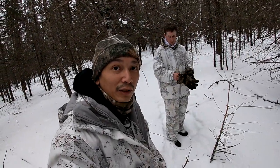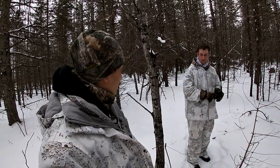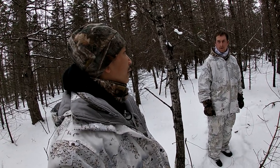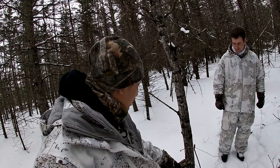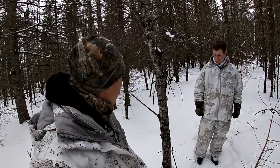That is my first ever coyote snare set - the first time I've set one of these things. For years I always tried doing footholds, and then I realized with these you don't have to boil them, you can handle the snare with your hands. With footholds you've got to check every 72 hours - a couple days - and I can only go out on the weekend so that doesn't work. I thought it was more complicated than that but it's actually a really simple setup.